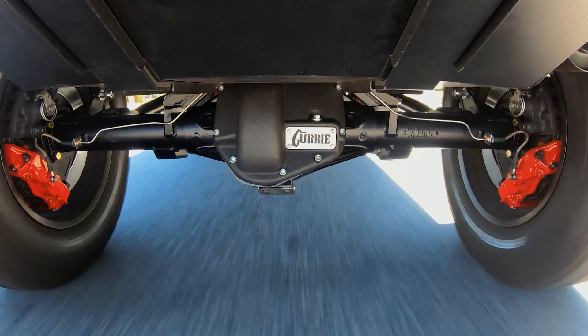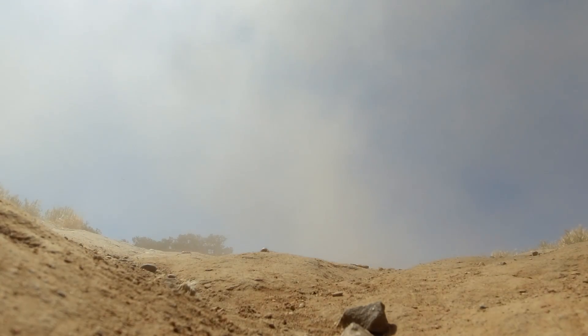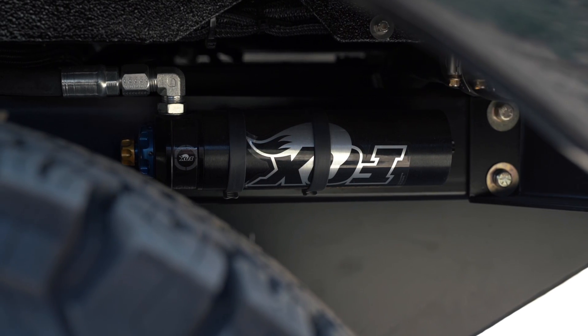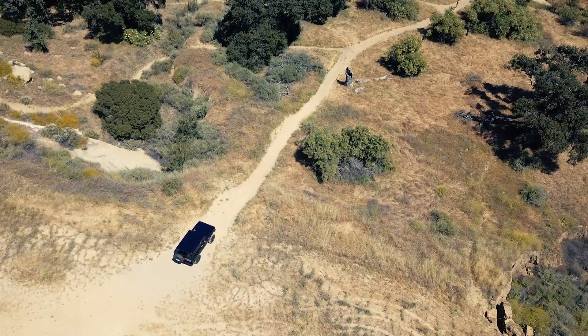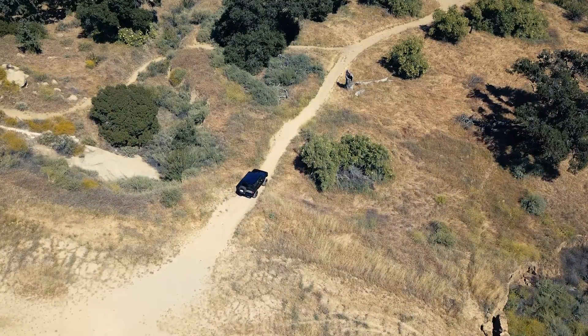That brake system is hydro boost assisted. We're also running the coilover suspension — specifically the sport suspension, which includes the Eibach coils and the Fox Racing 12-inch shaft body shocks with nitrogen charge, remote canisters, and dual rate tunability right there on the canisters. We also feature tunable sway bars in the front and in the rear.